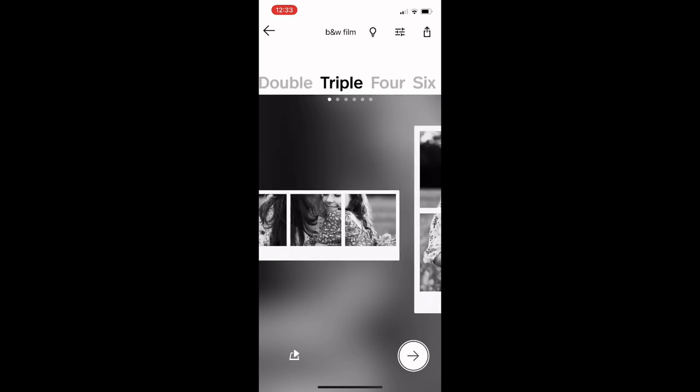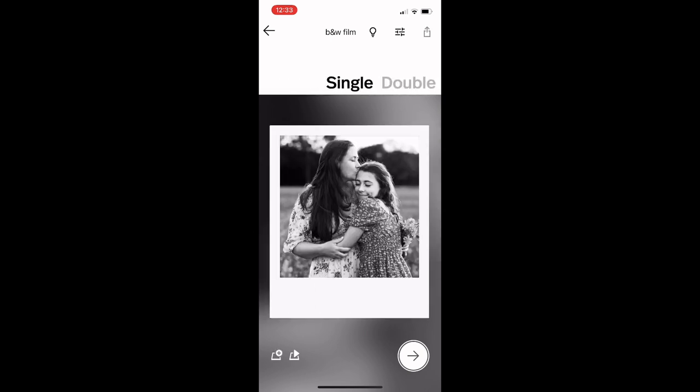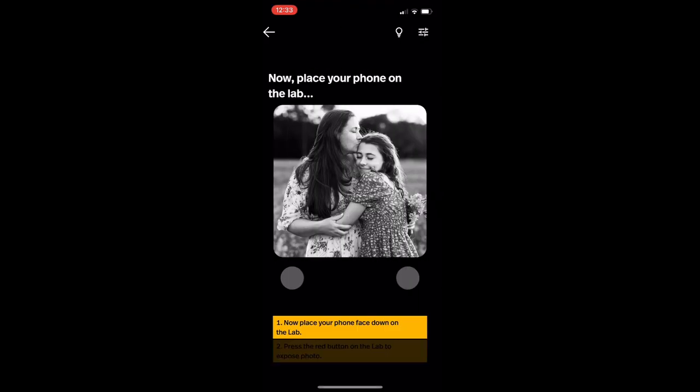Once you're happy with the composition — I just want the simple one-by-one composition — you pull it up, line those two dots up on your phone screen with the lab, and press that red button I showed you before.